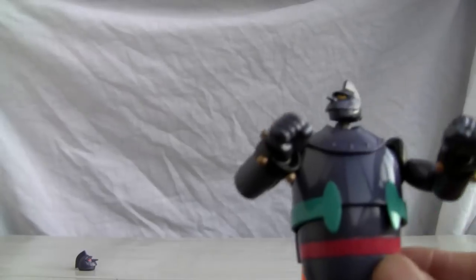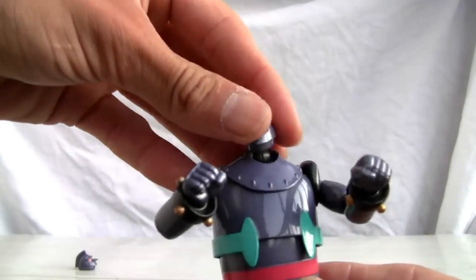It does have a stand that I forgot to mention. You have this little stand attachment, so if you want to stand him up — because he is difficult to stand up, no doubt — you can use that.